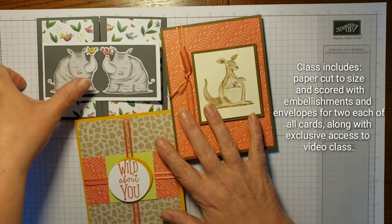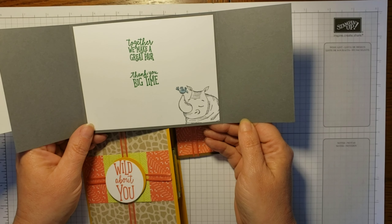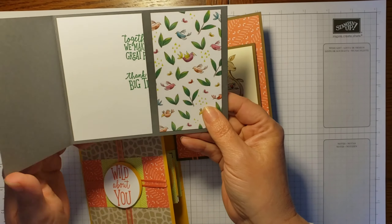Let me show you — these cards are super cute. This is a gate fold card, and by the way I'll score everything so everything will fold just right for you. This one says 'Together we make a great pair' — thank you big time. It's a cute one.